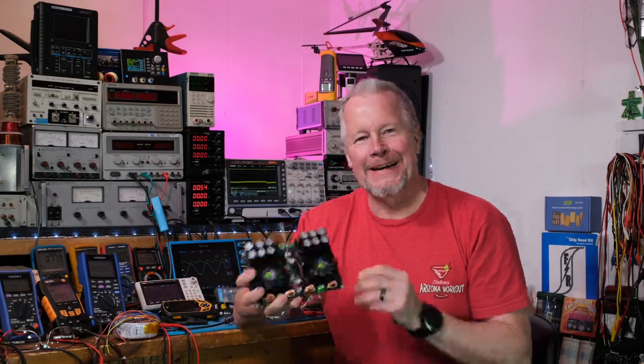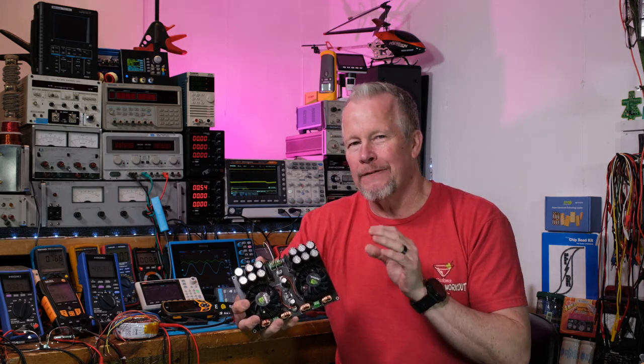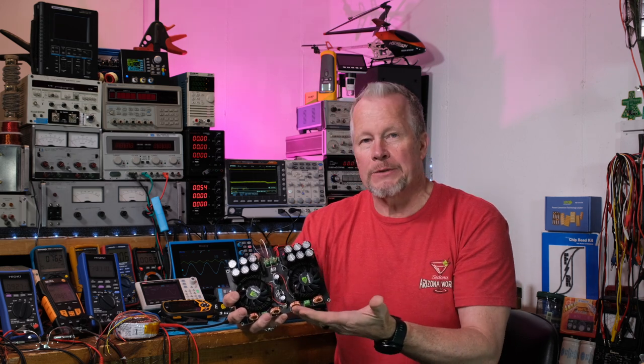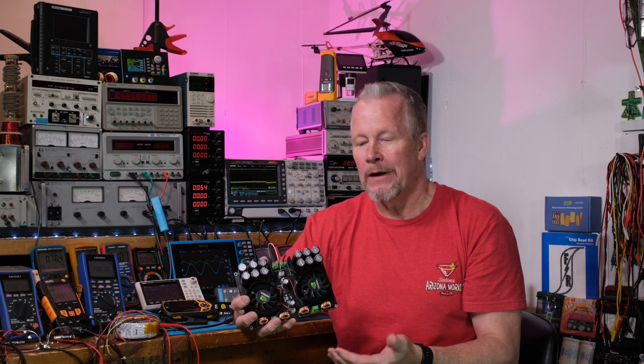Hey guys, what's up? Eddie Aujo here with kissanalog.com. I'm back in the lab with this Class D amplifier — it's rated at 420 watts per side. The way they achieve that rating is each side has a TDA 8954 operated in bridge-tied mode configuration. These chips are designed to put out left and right channel, or you can tie them in a bridge-tied configuration to get more power, and that's what they've done — two of them on here.